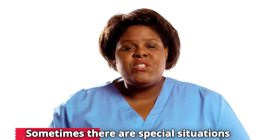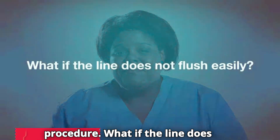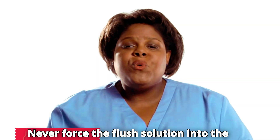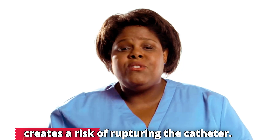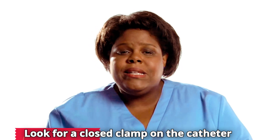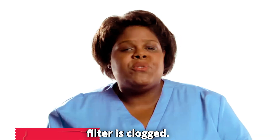What if the line does not flush easily? Never force the flush solution into the venous access device if you feel resistance. Forcing fluids creates a risk of rupturing the catheter. Look for a closed clamp on the catheter or tubing and check to see if an inline filter is clogged.